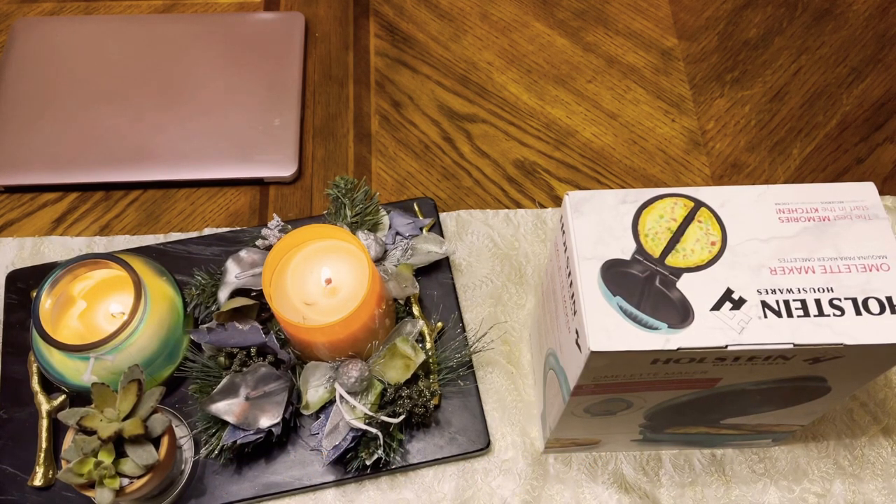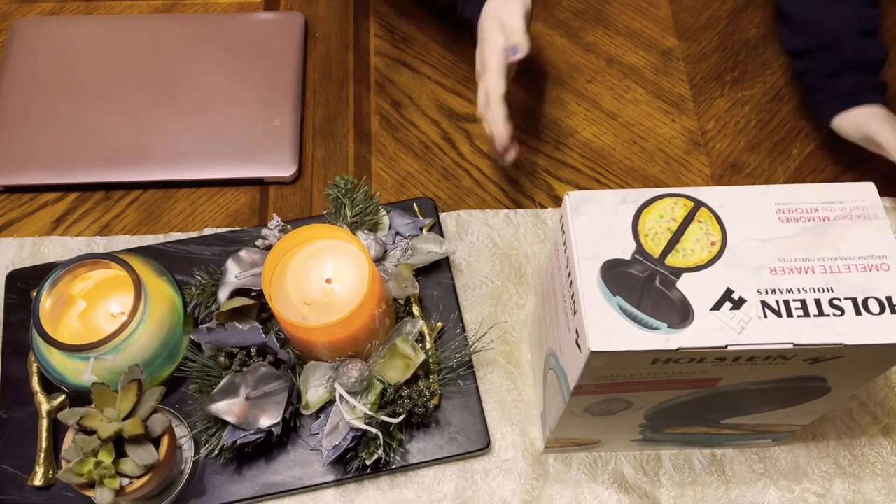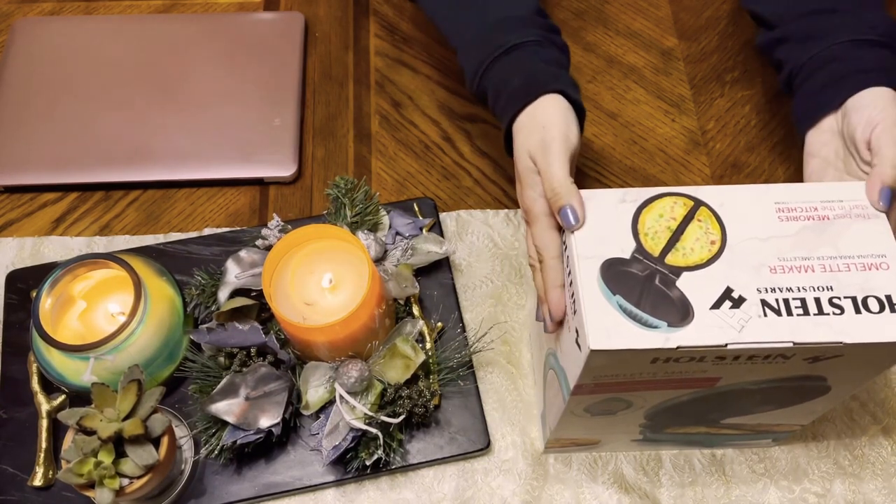Hello everyone! Welcome to Dara's Adventures. In today's video, I will be doing an unboxing of this housewares, the Omelette Maker.